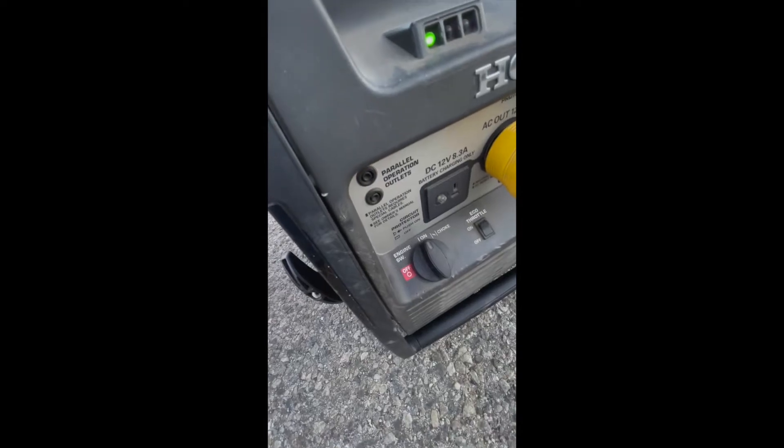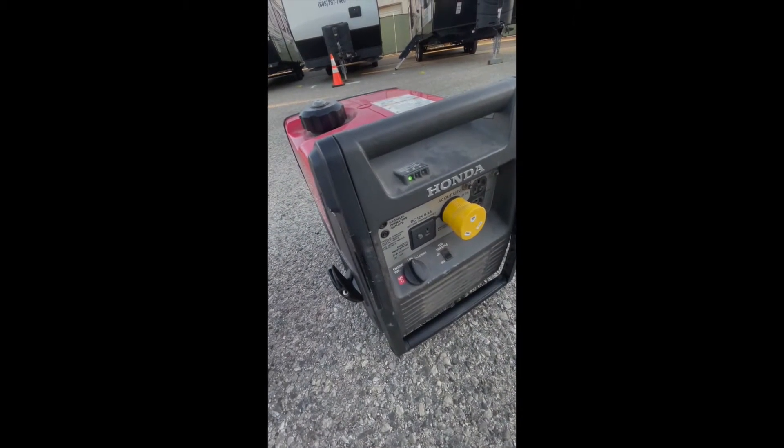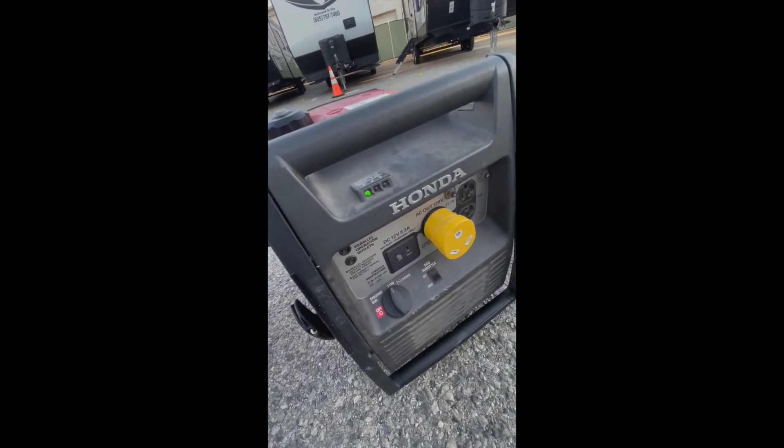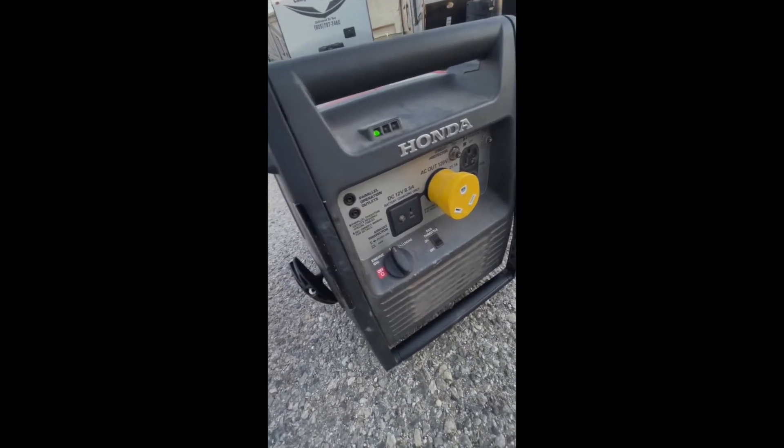You can put your eco throttle back on. The 30 amp plug is right there for the trailer, and to turn it off just switch it off.